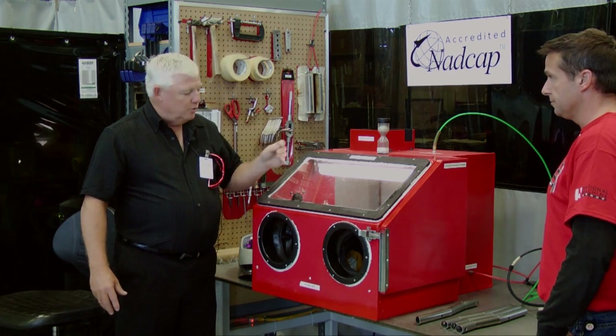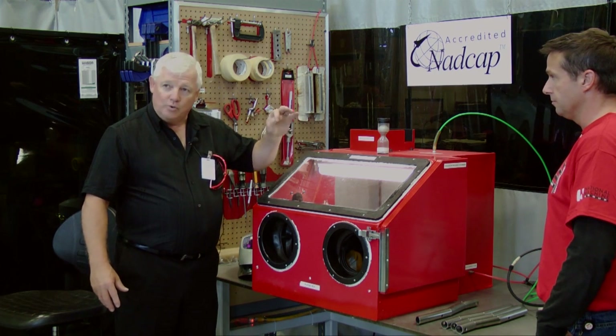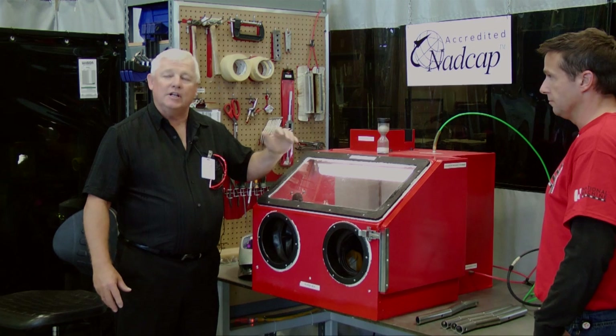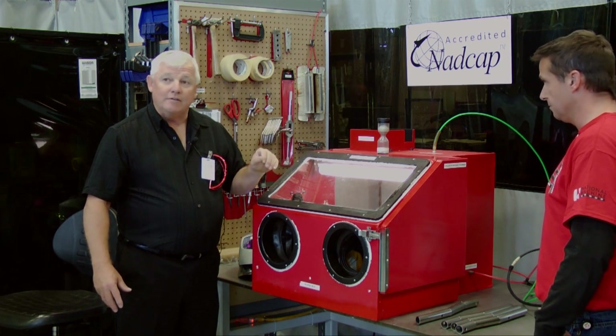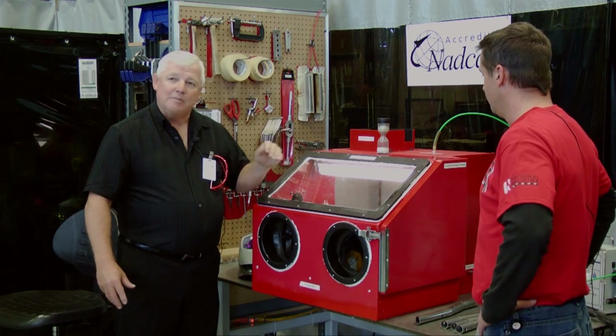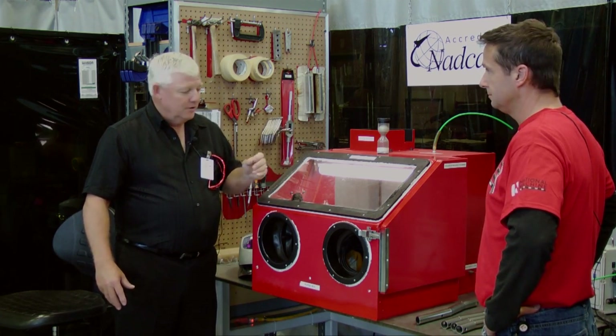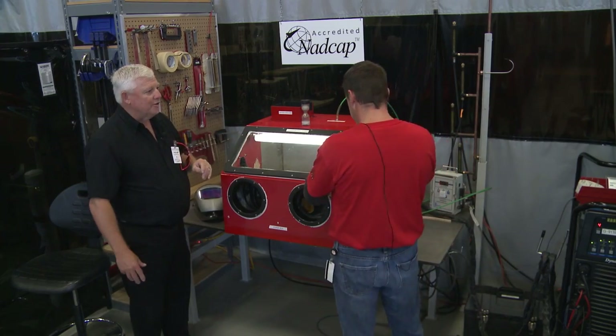He's going to put a dummy piece in here to do a test run. He's going to light an arc and make sure the argon is clean. He's also got factory parts in here. So once he establishes that the inside of this is clean, he'll go ahead and start his TIG welding. So Jeff, why don't you show me your operation here?